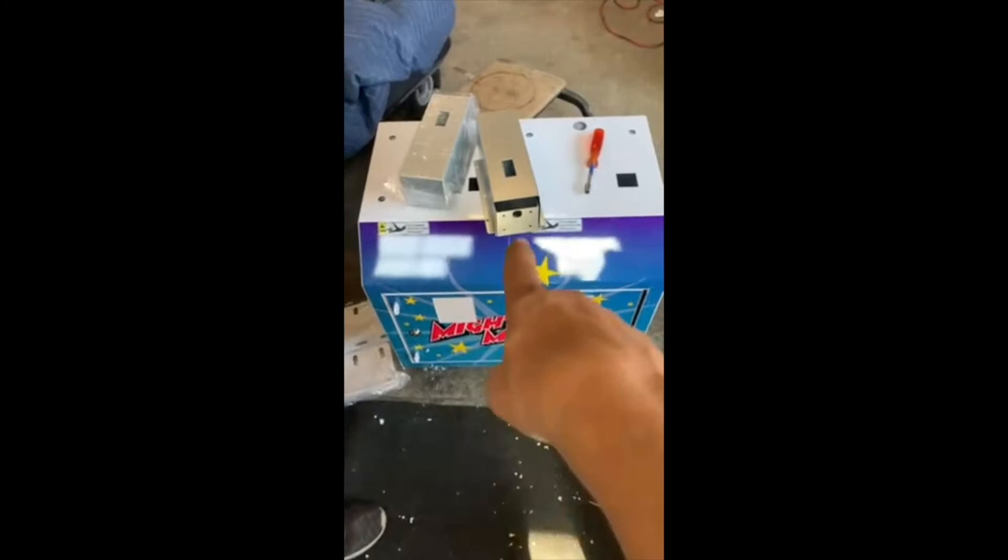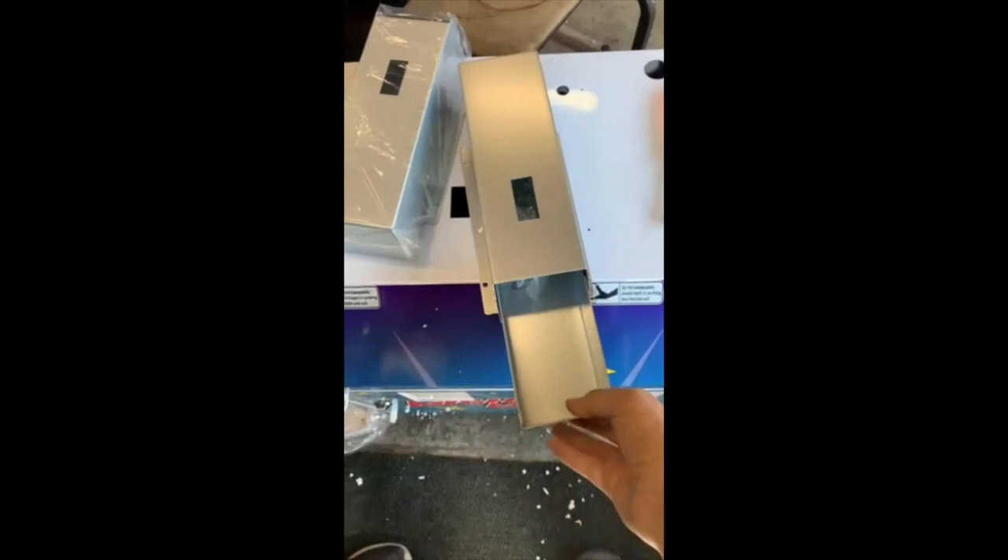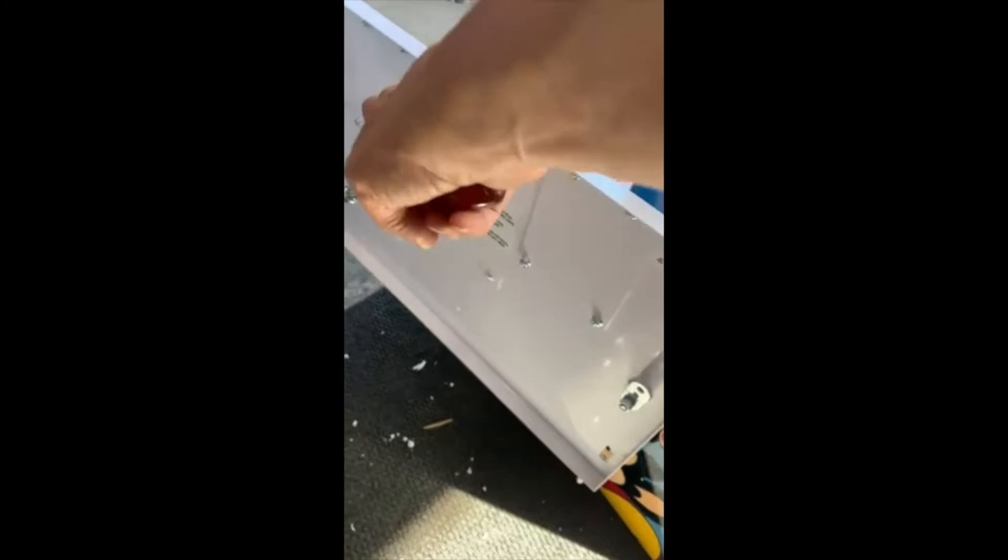Along with your packages, you're going to get these two containers for the coins, if you wanted to put an extra coin box in there. Each one of these inside will be a set of keys and a security screwdriver. We're going to go ahead and use the key to open the door here.